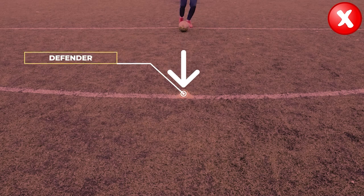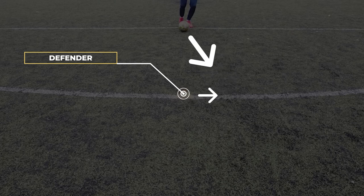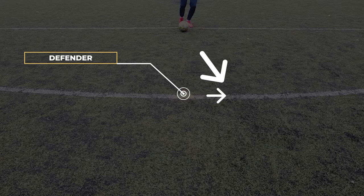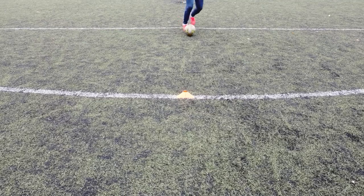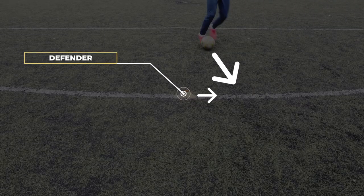For the first step, you shouldn't drive the ball directly at your opponent but rather slightly towards one side, so he will move in the same direction. By moving in the same direction, he will be wrong-footed when you change yours. Step number two is to do a fake touch, which you will use to make your opponent believe that you will keep driving the ball in the same direction.